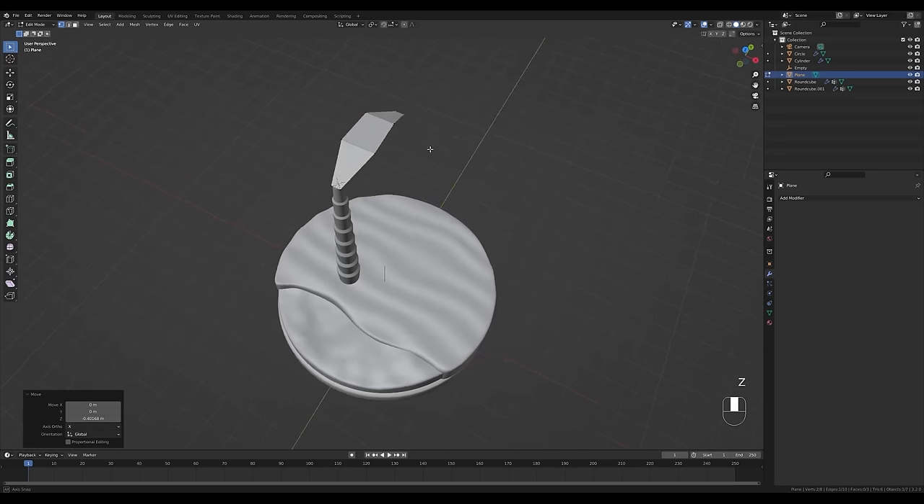Go to camera view, press Shift+A and add a Sun light. Set the power to 3, press G then Z to move it up, hold Period to switch to 3D Cursor, then R X 30 degrees and R Z minus 45 degrees for a nice side sunlight angle. Preview the render — it's starting to look like something. Add an Area light, press G then Z to move it up, R X minus 45 degrees, R Z 45 degrees. Change it to a Disc shape and set a strong power around 3000 since the scene is large. Increase the light size for soft shadows and nice water reflections.